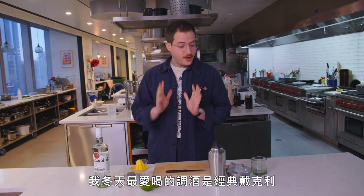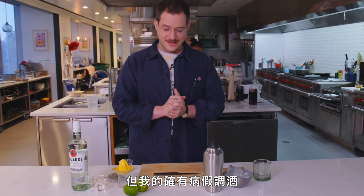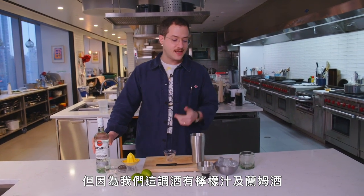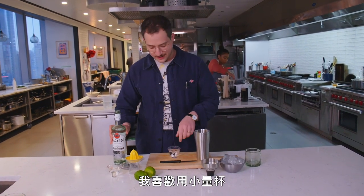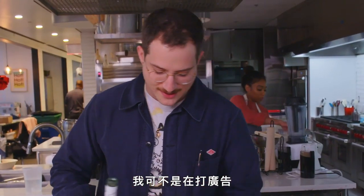I have a lot of favorite cocktails, but my favorite cocktail to drink during wintertime is a classic daiquiri. It's really bright and refreshing and it makes me feel like the sun is shining. It's my favorite sick-day cocktail. Any drink that is not just booze has to be shaken — a martini you stir because it's just booze on booze, but because we have lime juice and rum in the same cocktail, we're going to shake it. We've got some white rum — I'm going to take two ounces of that.